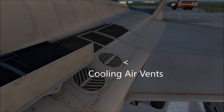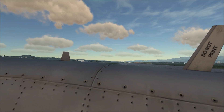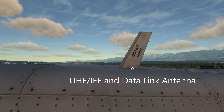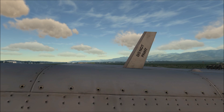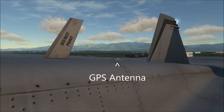Moving over this way, we see some air vents. Looking back this way, on the left we have a tachyon antenna. In the center, we have an IFF radio and data link antenna. And this small little dome right here is a GPS antenna.